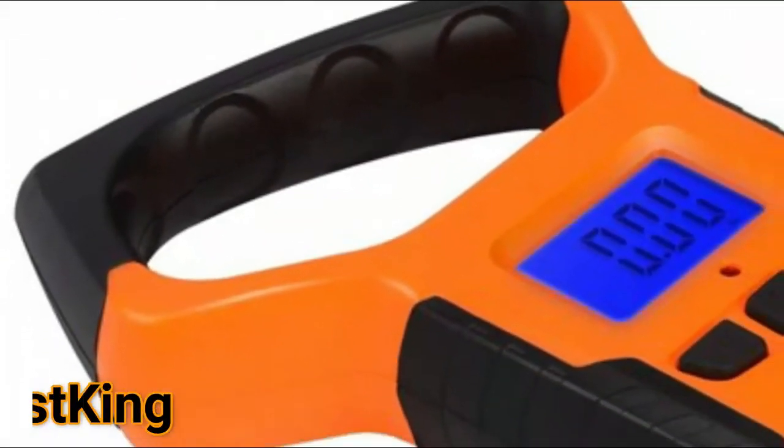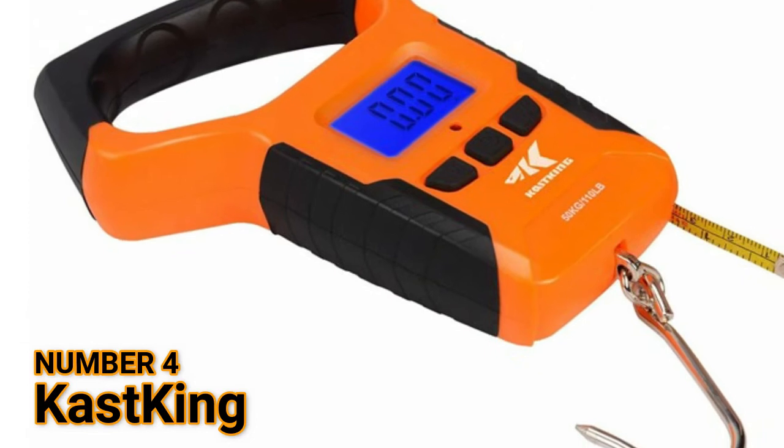Number 4: Cast King. Water-resistant digital scale ruler.